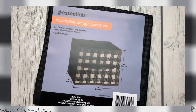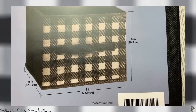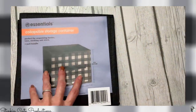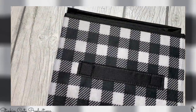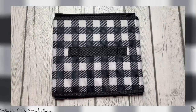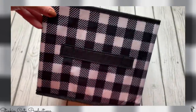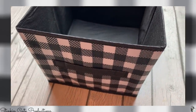Getting started — this is a Buffalo Check collapsible storage bin in the measurements of eight by nine and a half inches. This is a typical size for the Dollar Tree, but would you look at this print? This is not a print that you would typically see in these storage boxes, and I love it. When you open this up, this is a standard size that fits really well in cube organizers.